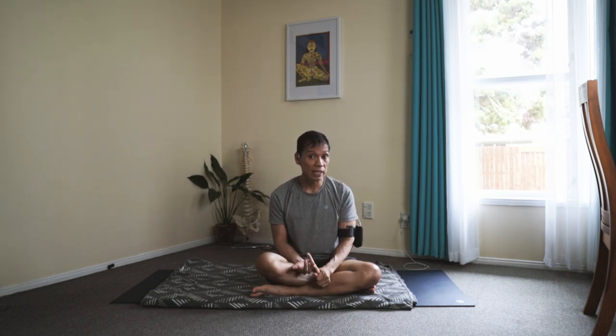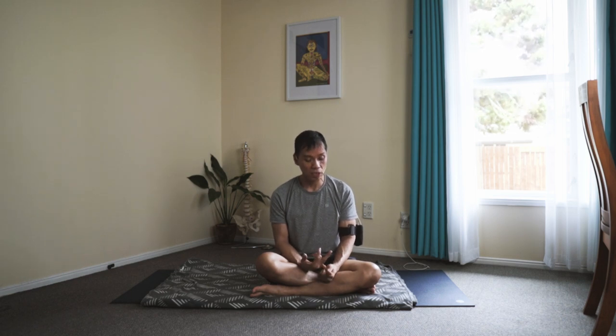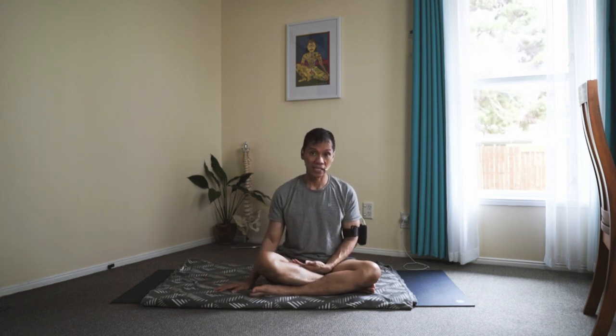You might sit cross-legged, because after the Viparita Karani, after the mudra, that's where you can meditate already. So you can either do the chanting — chanting is also mudra — or you can just sit still and quiet if you're meditating. Or you can do your Shavasana on the floor.